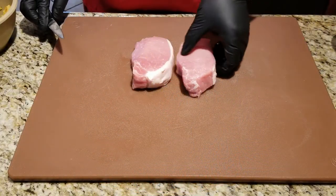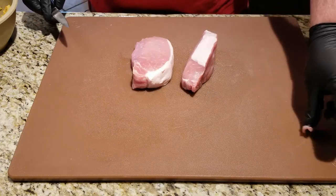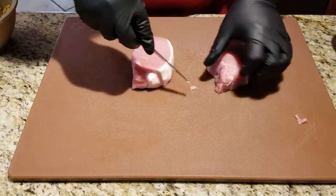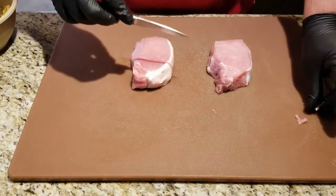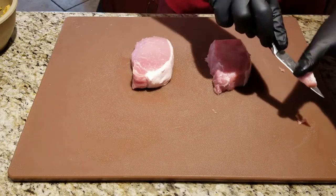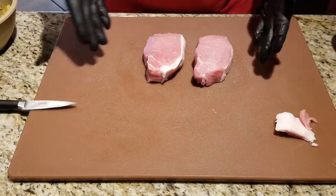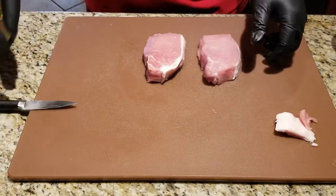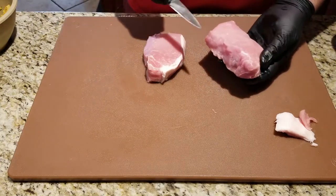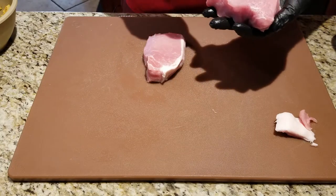I've got two pork chops here. They're about an inch and a half thick. I haven't done any trimming — I'm just going to get some of the excess off the edge to make them uniform, just because of the way my brain works. What you want to look for is even pieces, about the same size, so they cook evenly.